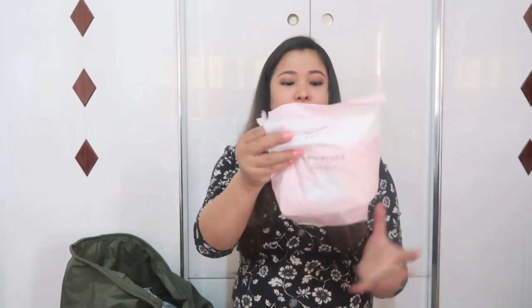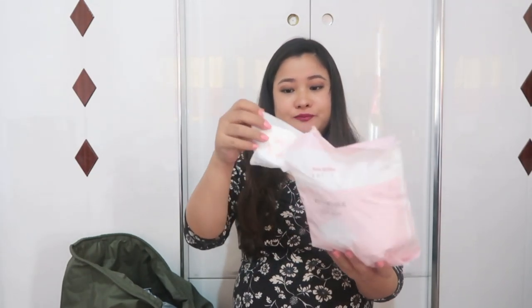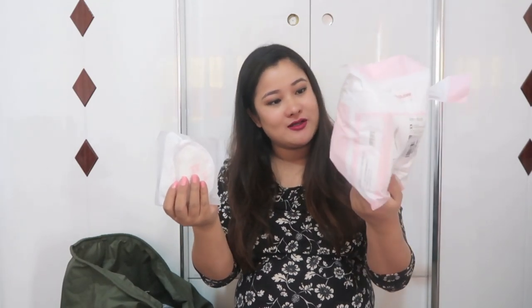These are breast pads — for any kind of leakage, use-and-throw type. I've got plenty inside here — I have a feeling it's going to be at least 200 to 300. These are for if the milk overflows. I don't know if it does or not, but just to be on the safe side I've ordered this — better safe than sorry.